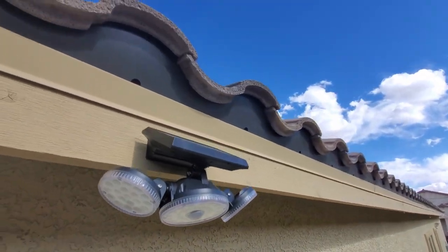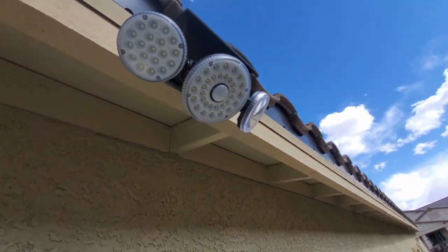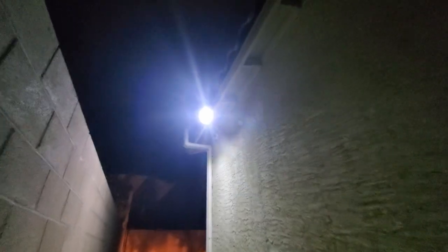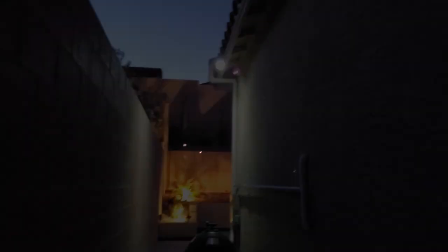We're going to test out all three modes. Here's the first mode — motion sensor mode. This light is pretty bright and will provide enough light so I won't trip over the pool equipment at night. This mode turns on at 100% brightness and will turn off 20 seconds after people have left the area.